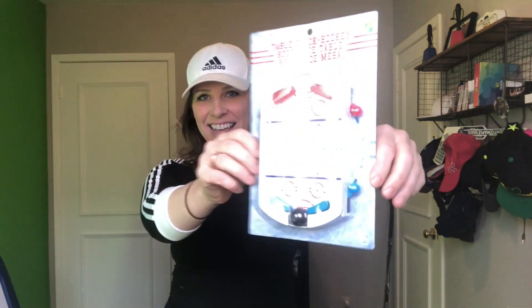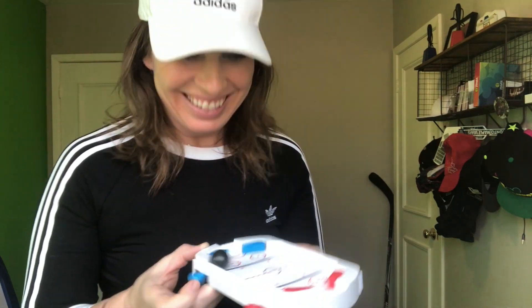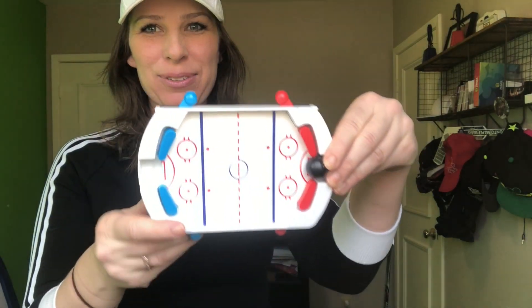Table flip hockey for $1.50. That is cool. Let's get that open. There's the ice surface and there's a ball that's supposed to be the puck, I guess. Put it in the center — this looks fun. I'll have to try this with someone. I can't even score alone. Anyways, that's a cute toy. That was only $1.50.